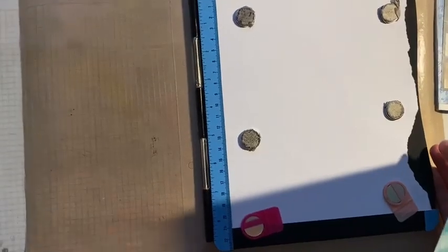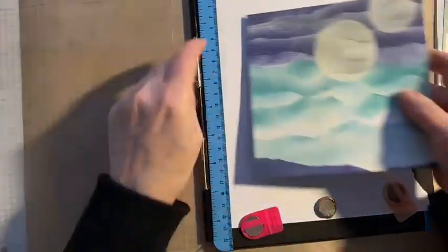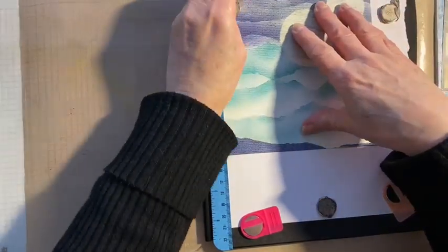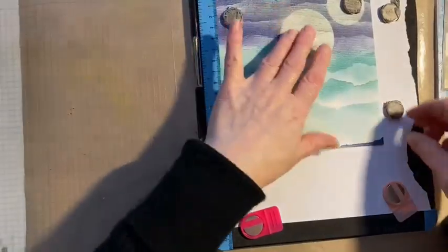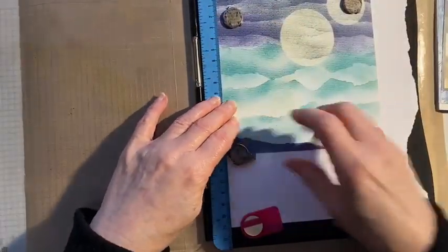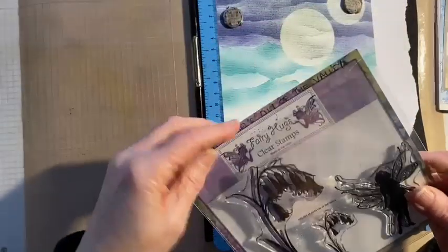This is going to be very simple — anyone can do this. It really does show you what the flower fairies are all about. Each set has got a flower fairy on it and it has either one, two, or three flowers on it. Sometimes there are extras like bees or butterflies — anything you need to make a scene. Each set is going to make you loads and loads of different cards.